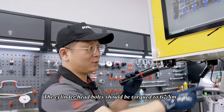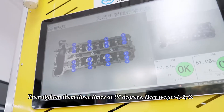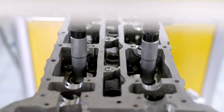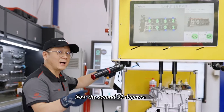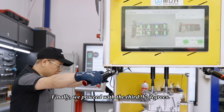The cylinder head bolts should be torqued to 60 newton meters, then tightened three times at 90 degrees each. Here we go: one, two, three. Let's start with the first 90 degrees. Now the second 90 degrees. Finally, we proceed with the third 90 degrees.